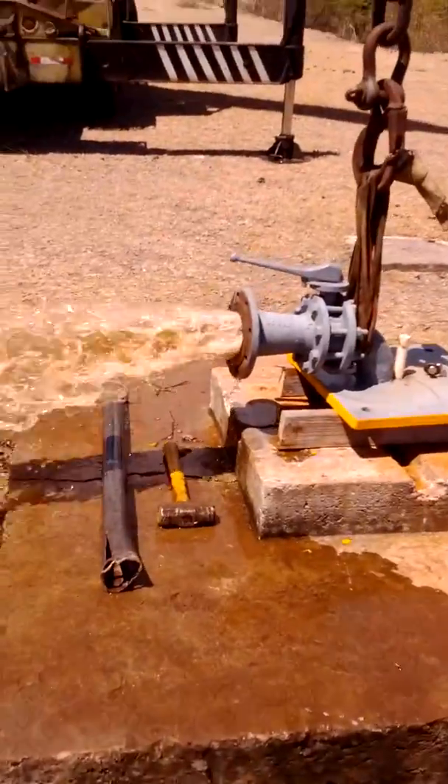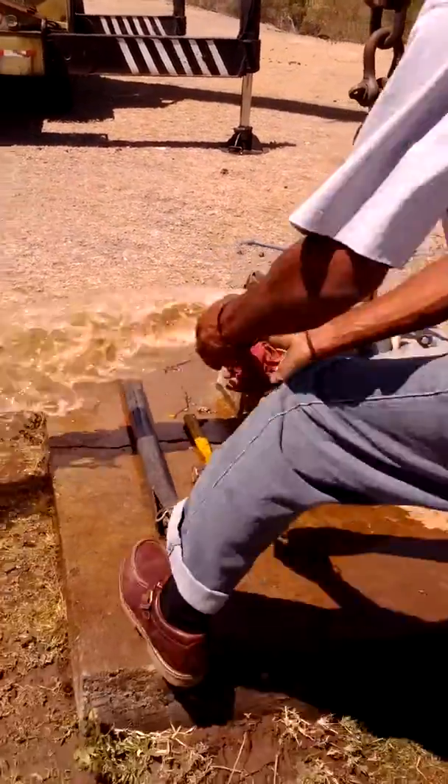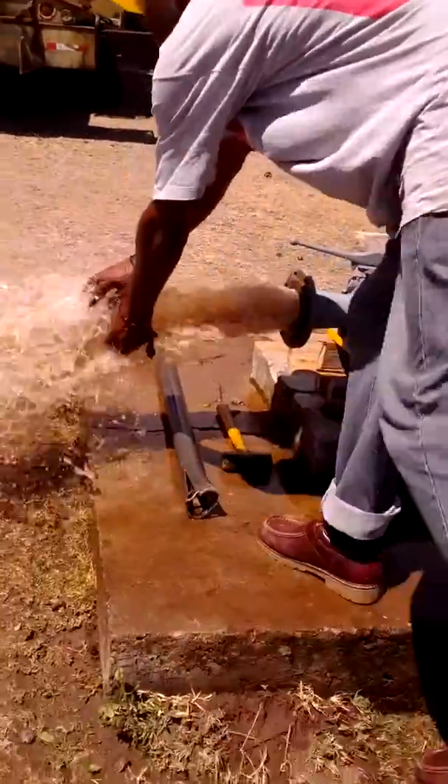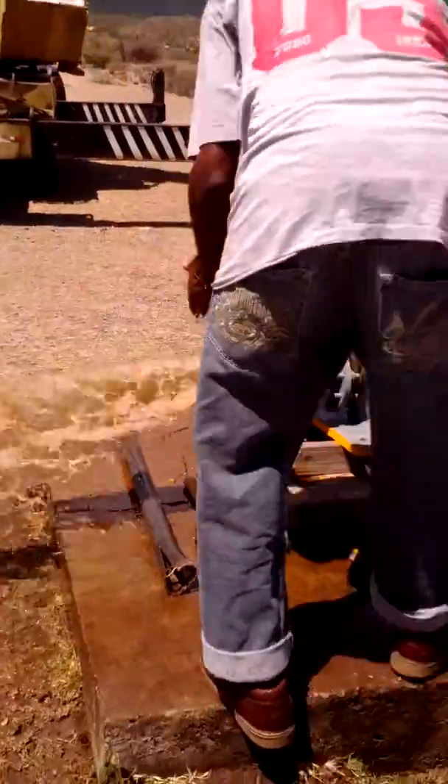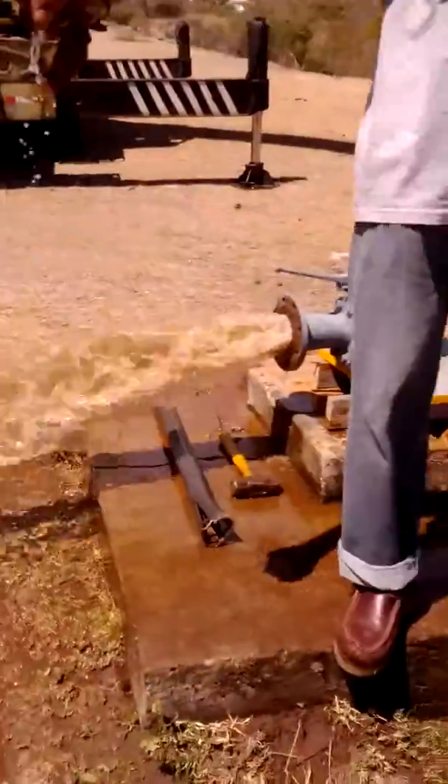As you see now, the water is getting clear. The water is getting very clear. That's what I'm working here — it's been going for the water for a while. I'm just waiting for some serious groundwater right here.